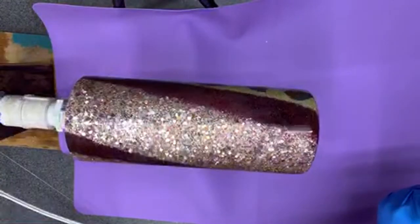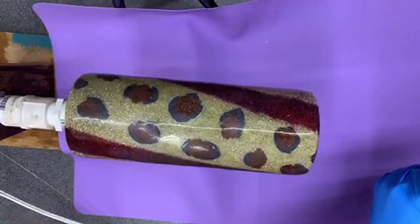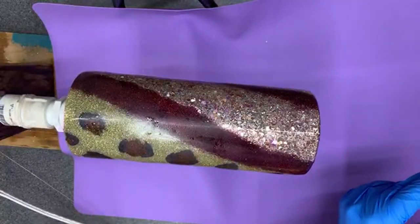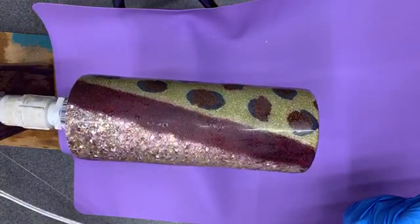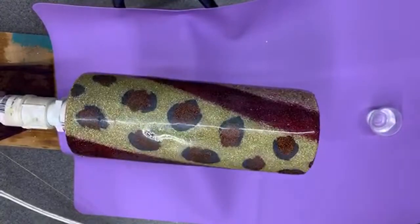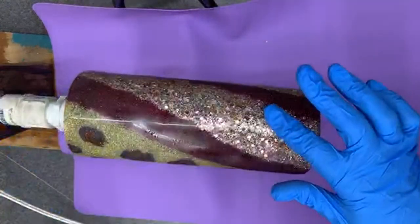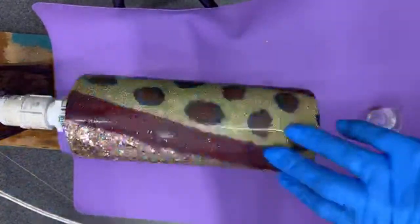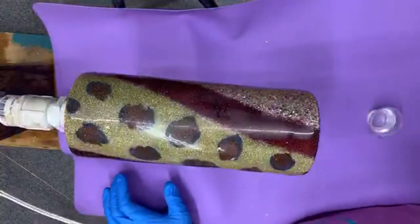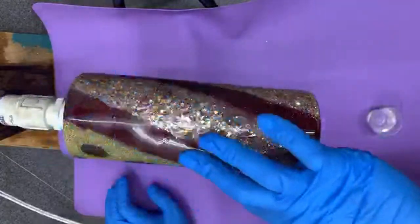If y'all hear something in the background, my daughter's actually out here doing homework and she keeps forgetting to take the cup off. I'm just mixing up the last little bit of the epoxy. If y'all hear a little clunking sound later, she forgets to take that cup off the coaster and it's like suctioned on there. We are going to finish up — we're gonna do the stripes on here. I'm not gonna put it right where the leopard prints or leopard spots are.